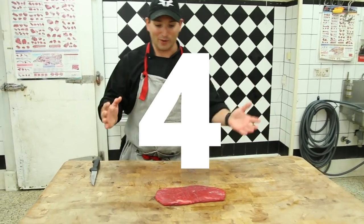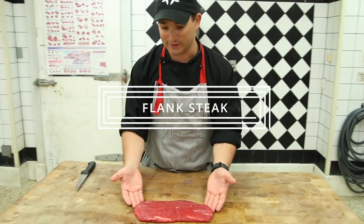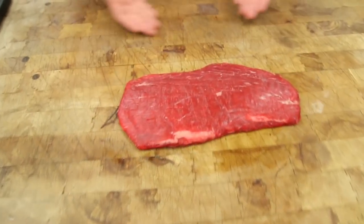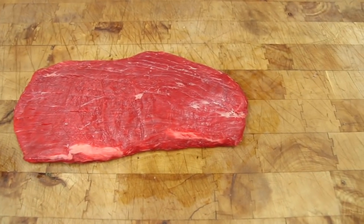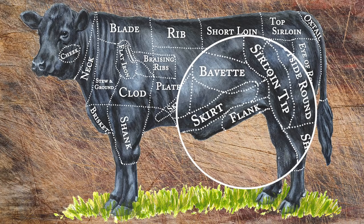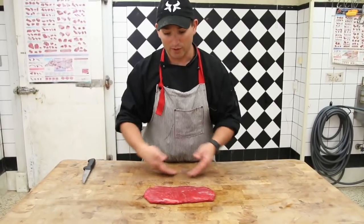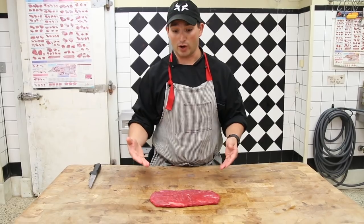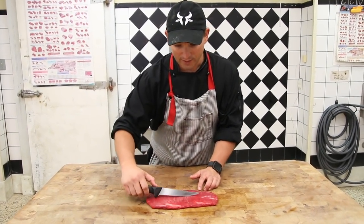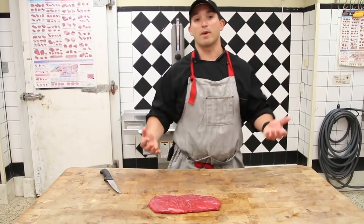So here we are with number four. This is a crowd pleaser — this is our flank steak. Flank obviously comes from the flank region, which is basically part of the beef six pack. These muscles would be equal to the beef six pack. The flank is a very, very lean muscle, probably one of the leanest on the entire carcass, and it has these very long, well-defined grains.